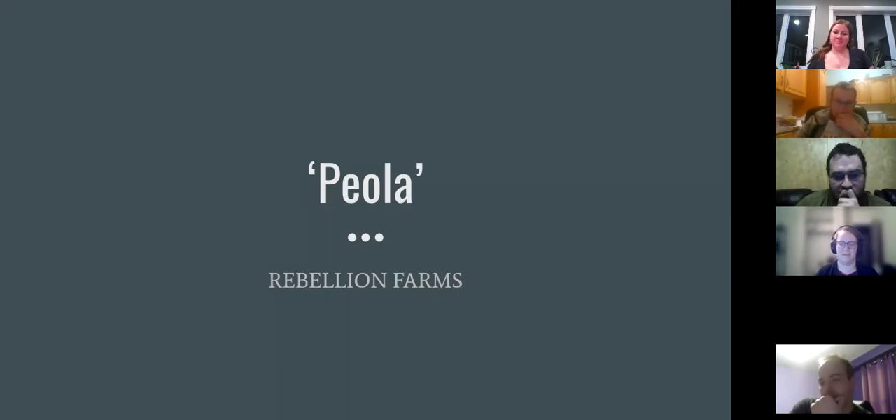First off we've got Rebellion Farms, owned and operated by Kelly and Christy Friesen. They're located between Brownvale and Whitelaw, Alberta — a 5,000-acre grain operation growing wheat, peas, canola, barley, oats, and they've tried faba beans, red lentils, and even soybeans. 2019 was the first year they tried intercropping with peas and canola.